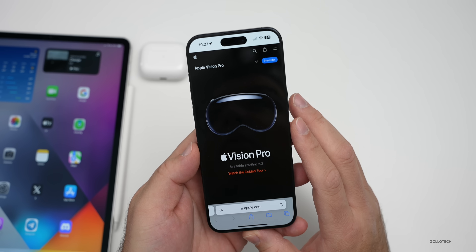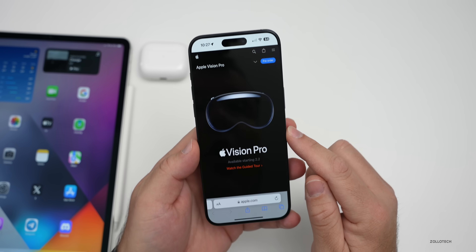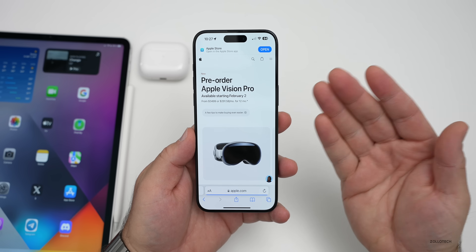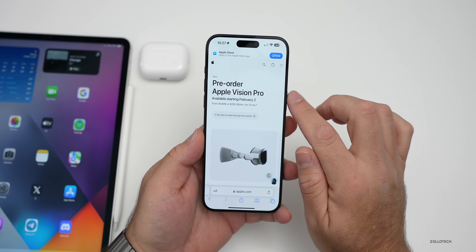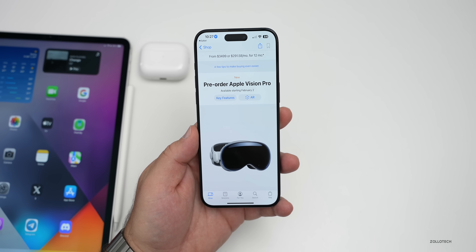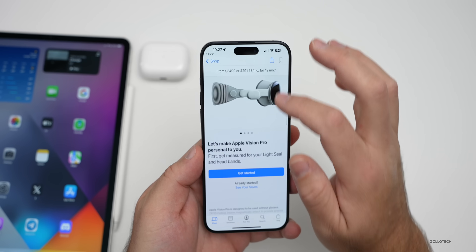What we learned from doing the pre-order is the price, storage options, and much more. If we go into the pre-order, I wanted to share how this works. You can do it directly from the App Store app on your iPhone or from the Apple.com webpage. You'll need the App Store app anyway, as you need to use Face ID in order to set this up. You can see here it says 'Pre-order Apple Vision Pro.'